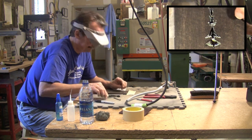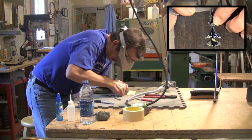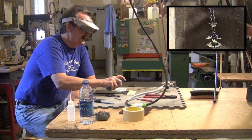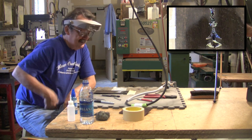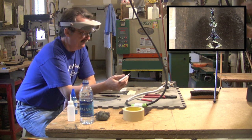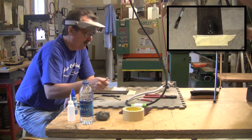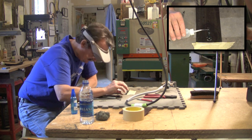I take a magic marker and I cover all of the pearl with a healthy covering of the magic marker, and then I'll spray that with the activator. That dissolves the paint medium but leaves the color. When I put the super glue on there, the super glue will pick up this black. Where some of these little marks were — when we're done with this, you will never see them.